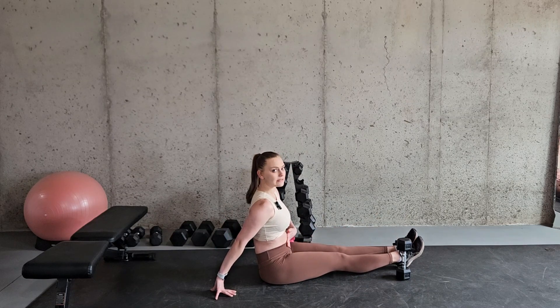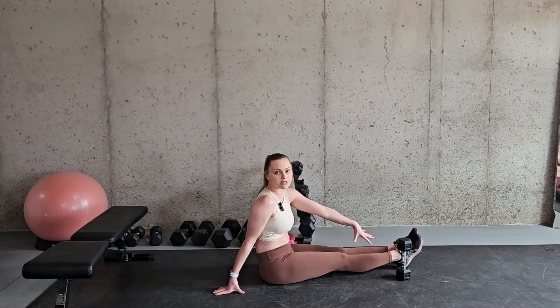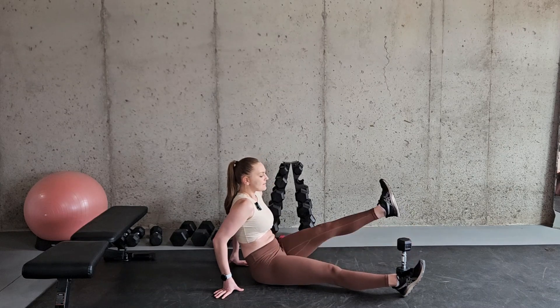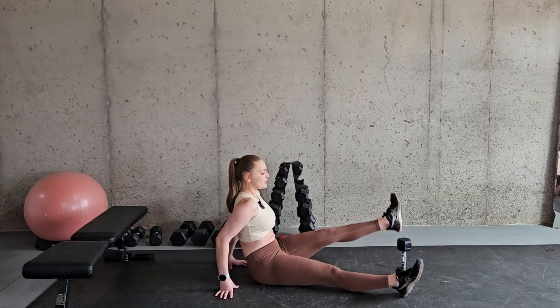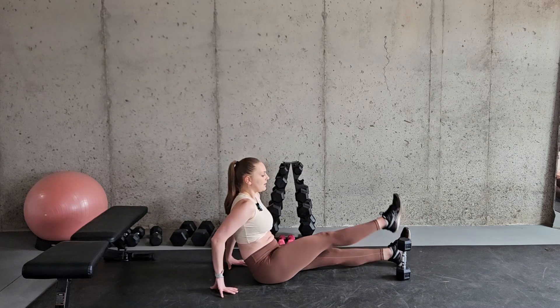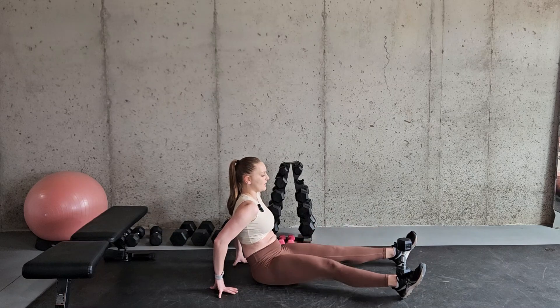Making sure that we are contracting this core. If we want to intensify this we can put some ankle weights on our ankles, add a little bit of weight to make it harder, and then really focusing on contracting these quad muscles and using our hip flexors.